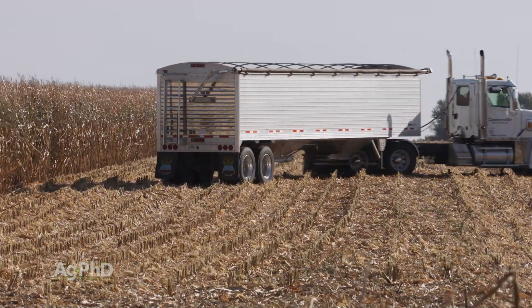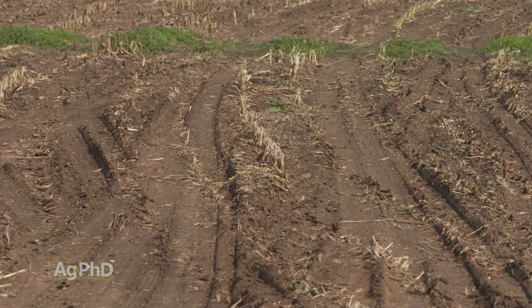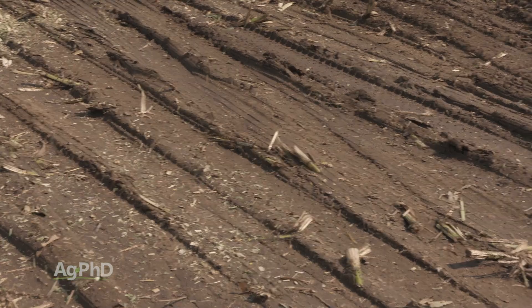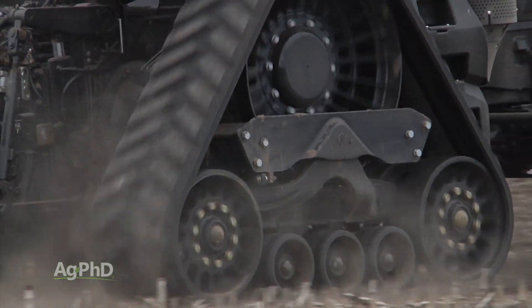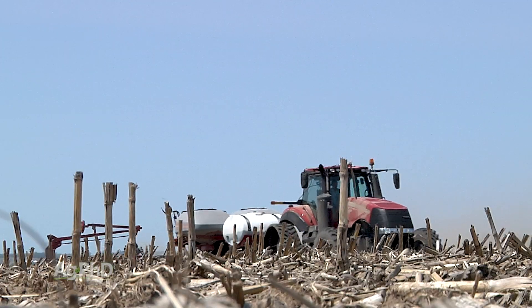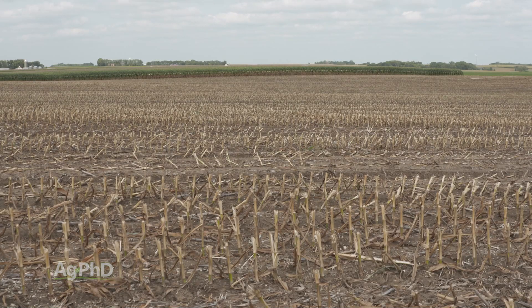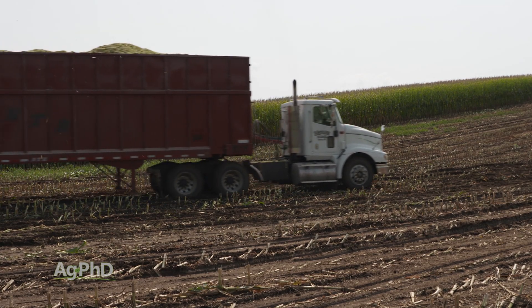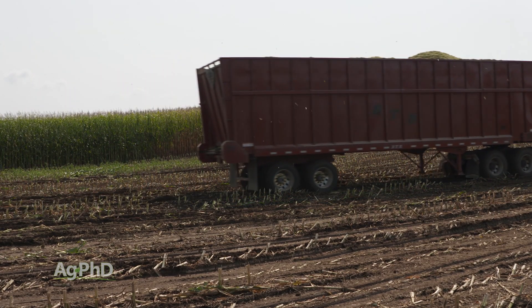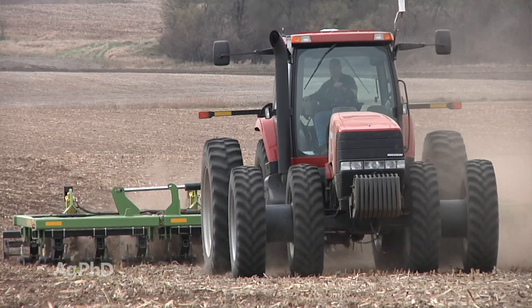By compaction, I mean soil that's just packed tightly. Think about all the big equipment that runs through fields — heavy equipment putting all their weight on wheel tracks or even on tracks, and that weight gets spread down onto the soil and can pack it together. In dry years with light equipment, compaction may only be an inch or two down. But with wetter conditions and heavier equipment, they can pack deeper in the soil, so farmers want to dig their tillage down just underneath the bottom of where they've created any compaction.